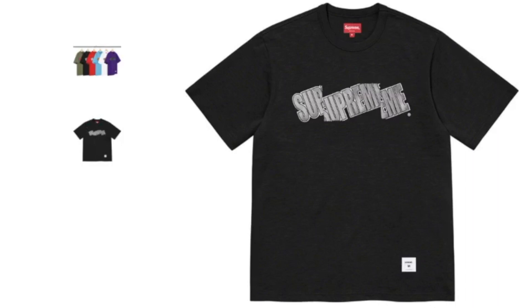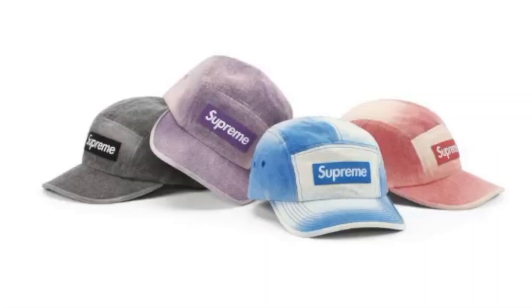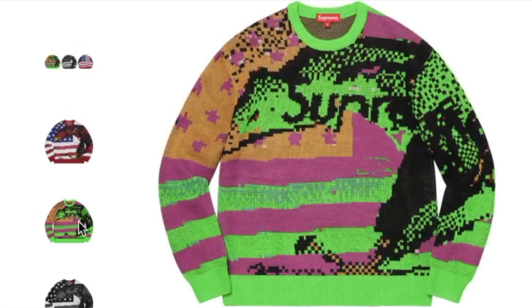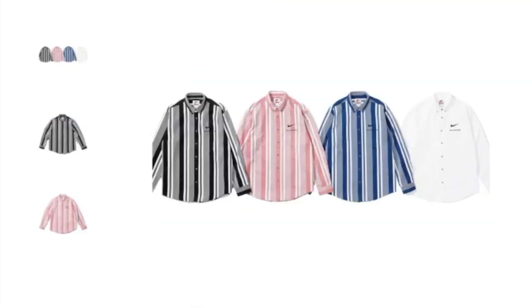This one's the spray canvas cam cap and you have four colors to choose from. This one's the digital flag sweater — it's 100% acrylic and you have three different colors to choose from. And this one's the Supreme Nike cotton t-shirt; you have four colors to choose from.